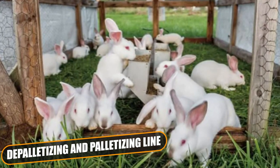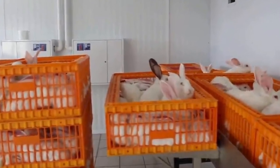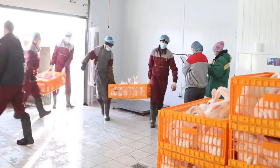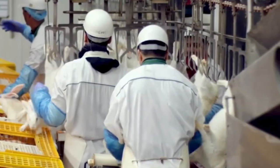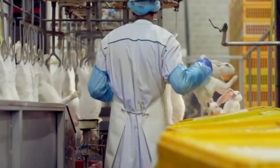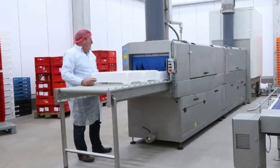Deep palletizing and palletizing line: This line wholly automatically stacks and stacks back crates, a clear advantage in terms of both productivity and operators' comfort. Crates reach the plant stacked onto metal pallets, which can carry one or even two stacks of crates. By means of a forklift truck, an operator loads the pallet-stacked crate onto the loading conveyor belt. From here onwards, the process is completely automatic. The conveyor belt moves the pallet-stacked crates to the deep palletization station, which destacks one level of crates at a time. Crates move towards the shackling area and, once emptied, move towards the crate washer and then towards the stacking station, which stacks crates back onto the metal pallet. Once done, everything is moved to the discharge conveyor belt, from which an operator, by means of a forklift truck, removes crates stacked onto metal pallets.